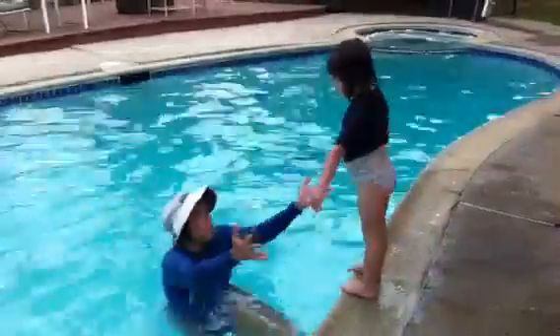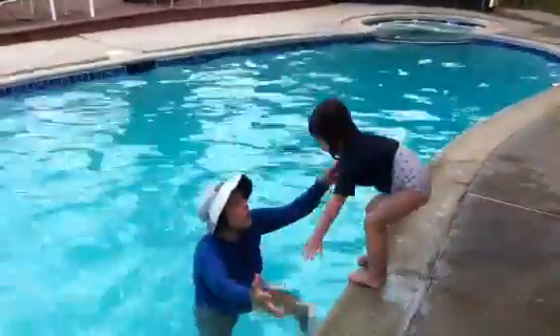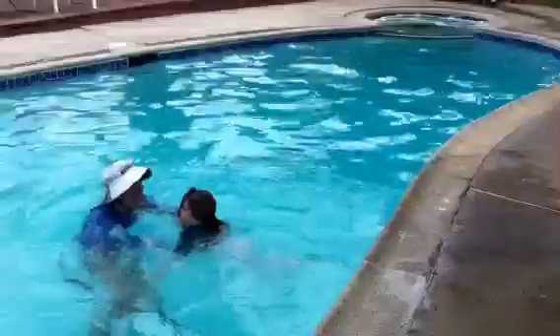Close your mouth. One, two, three. Go. Close your mouth and get your feet kicking. Get your feet kicking. Did you get hair in your face?